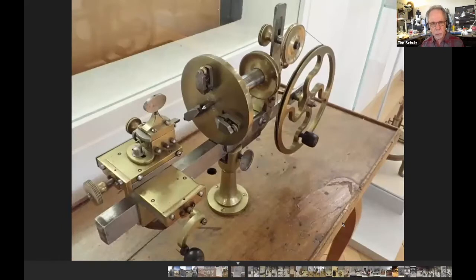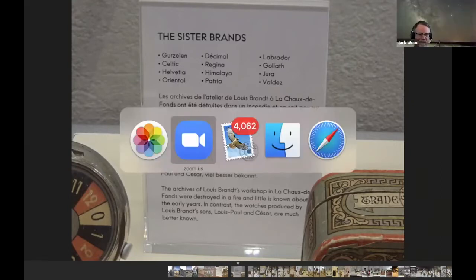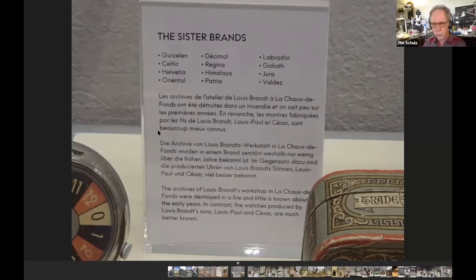They have some tools on display and talk about sister brands — I've seen some of these watches and think I might have some of these movements; I never knew they came out of Louis Brandt's workshop in Chaux-de-Fonds. They don't have a whole lot of history because there was a fire, which happened a lot, and the records were destroyed.